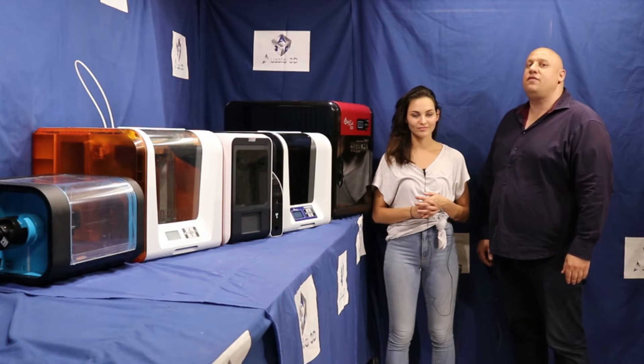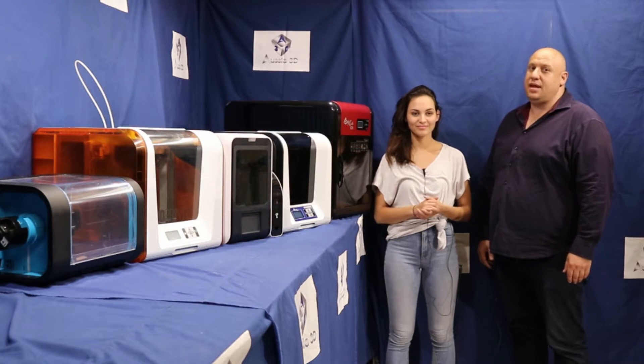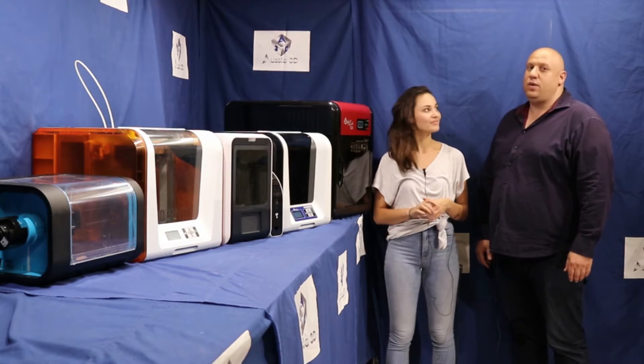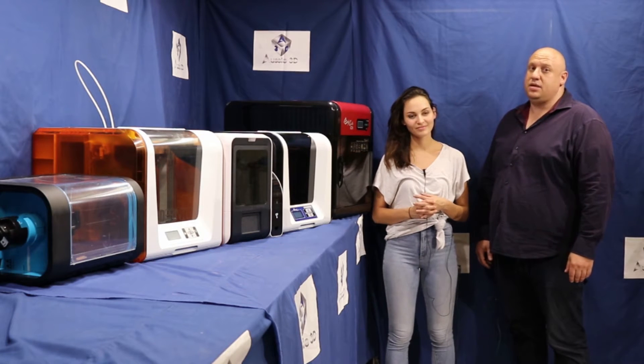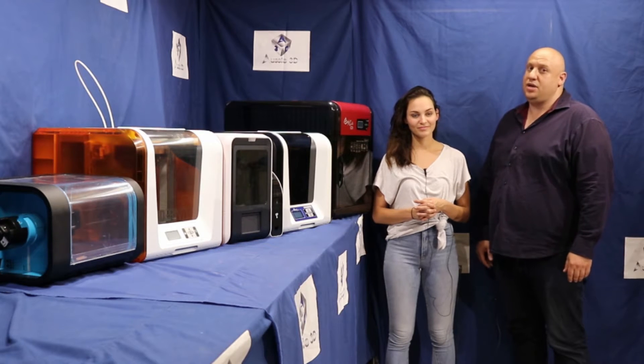Hi, I'm Mike. I'm the CEO of Aussie 3D. Aussie 3D has the largest range of 3D printers in the southern hemisphere. Together with my staff we've tested hundreds of 3D printers and tonight we're bringing you the best of the best — the top five 3D printers under two thousand Australian dollars.